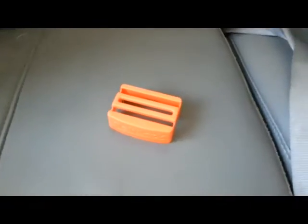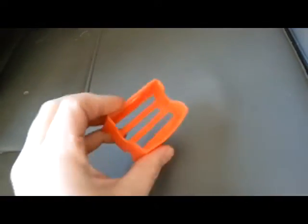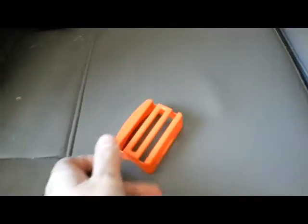Now this little device is great if you have little ones that have car seats. The nice thing about this is it's just simple, there's nothing complicated about it, and it is easy-peasy.